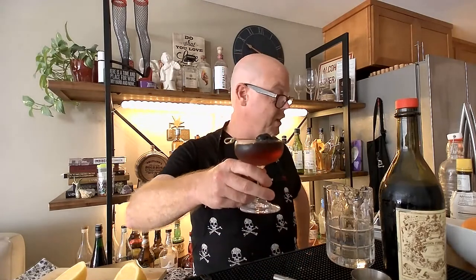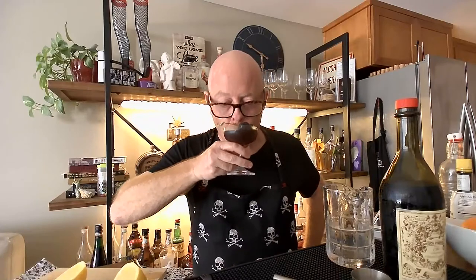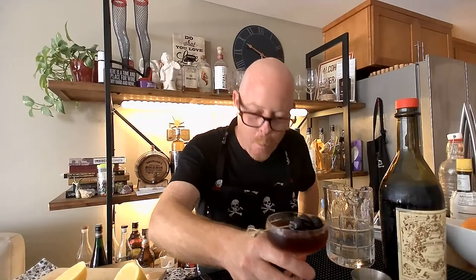This is how I do my Manhattans now — this is the old standard formula number one. Cheers. Game over, check please. That is so stinking good.